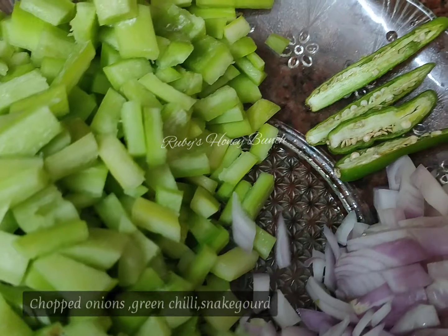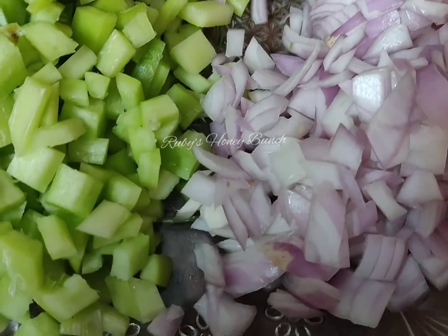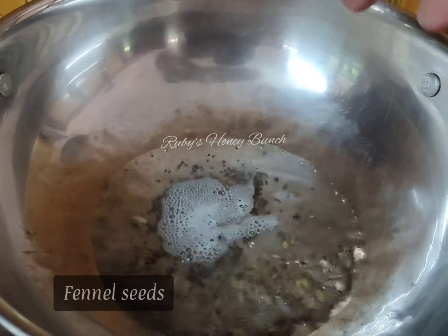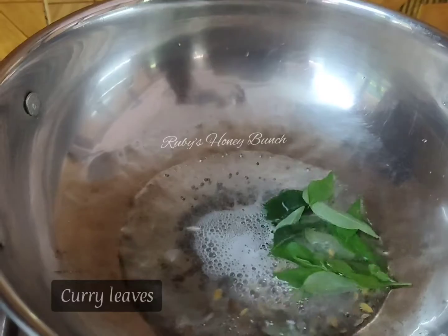We are going to make a taste and put the potlanga in the potlanga. We are going to cut the potlanga in the white color. We are going to lay the potlanga in the pot.